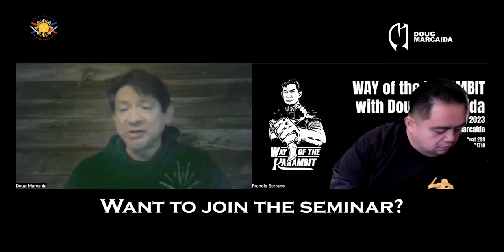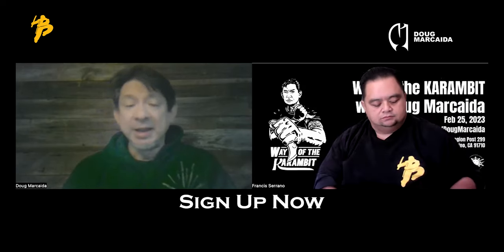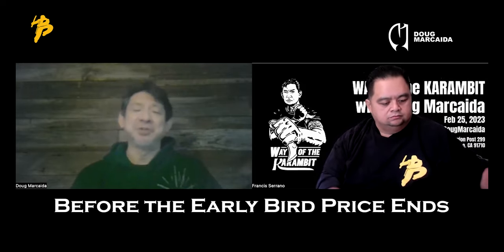I call it the Way of the Karambit because it is my way — it's not the way I learned it. In my experience, the karambit is a Southeast Asian weapon, mostly from Indonesia and Malaysia. This is where I really found it. The Philippines, I believe, have adopted it, saying 'we have that too.'